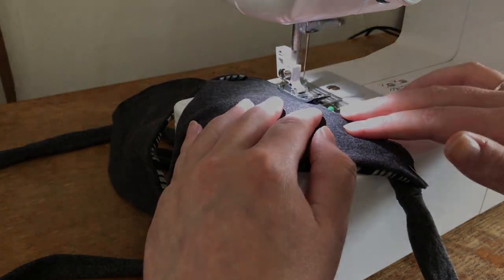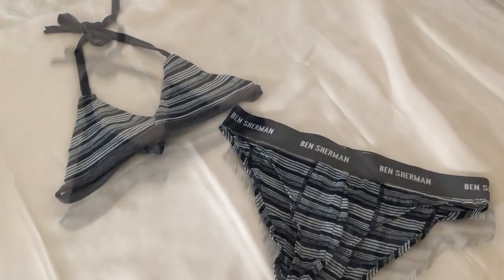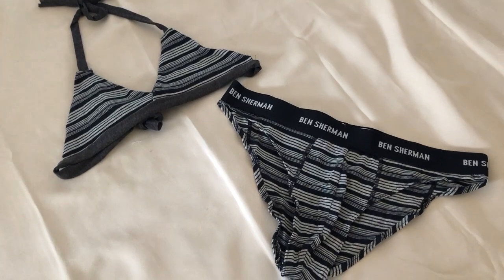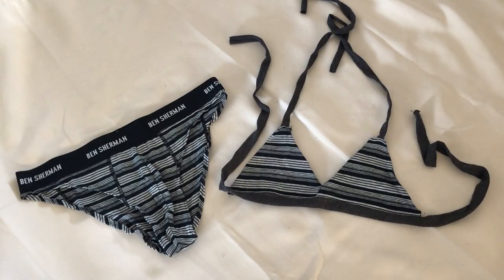The bikini was now complete and this is how it looked. I was really happy with how this turned out and although it is now a bit late in the year for a bikini, there is plenty of time to get your collection ready for next summer. Thank you for watching and I'll see you in the next video.